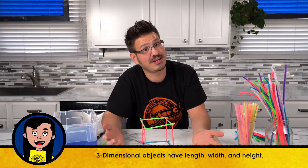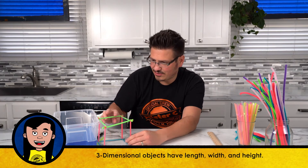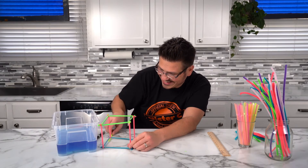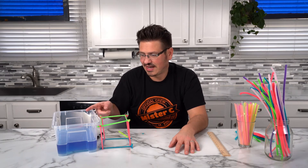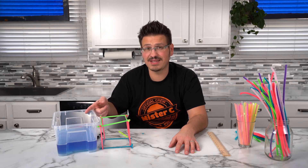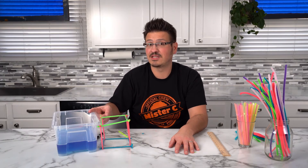Some of my straws aren't equal lengths so it's not a perfect cube, but you can definitely see this is a three-dimensional shape. Now we're going to put this into the container — it's going to fit barely, but I definitely don't have enough liquid in there. I need to add more solution, maybe even triple it so I have lots of bubble solution to actually blow this square bubble.